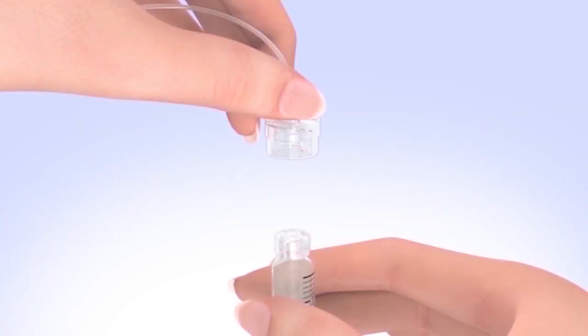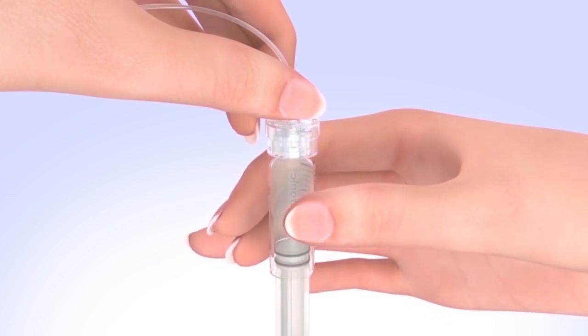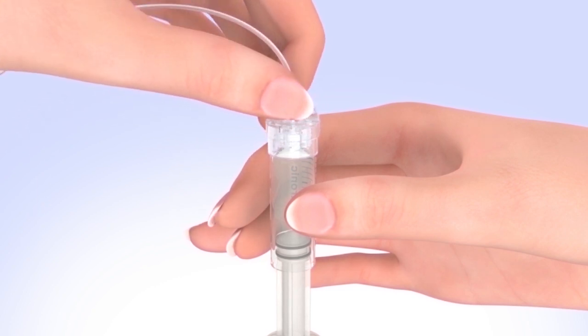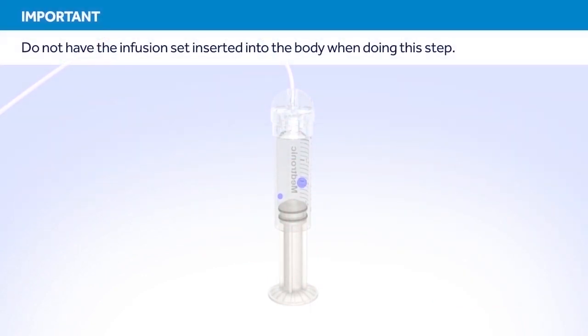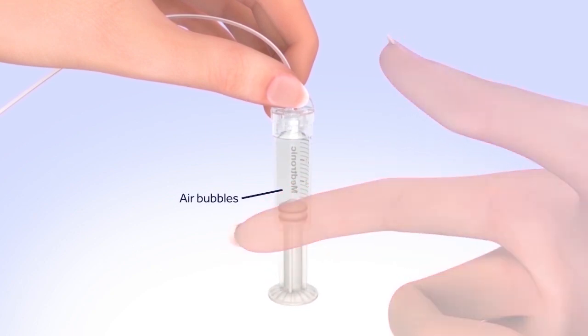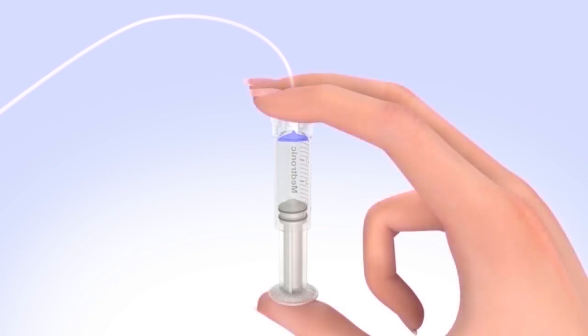To connect the tubing to the reservoir, hold the tubing by the connector and place it on the top of the reservoir. Find the right position by turning and gently pushing the tubing connector until you feel it slide smoothly in place. Turn the tubing connector clockwise until the reservoir and the tubing connector lock with a click. The tubing connector should not be loose or come apart from the reservoir. Tap the reservoir to make any air bubbles rise to the top, then purge the air bubbles by slowly pushing up on the plunger until all air bubbles have been pushed out and you see a small amount of insulin in the tubing.